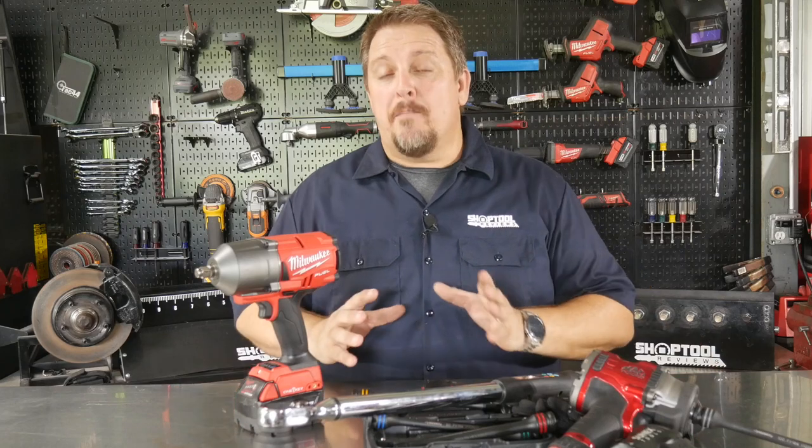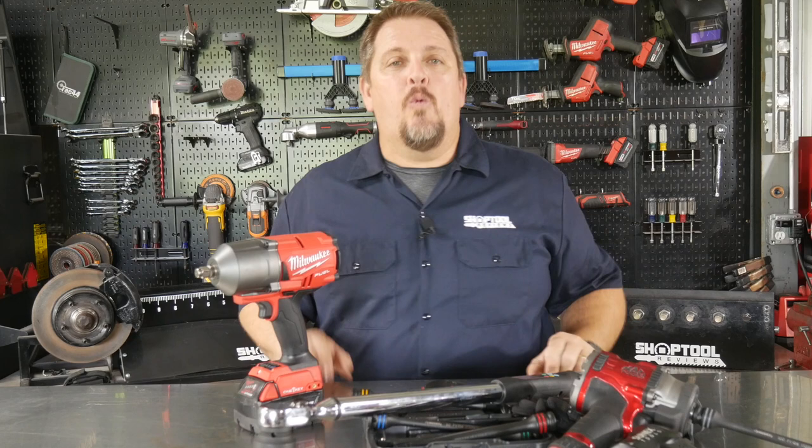What is the best and safest way to install the lug nuts on your wheels? We've got the details. We'll share them when we get back. I'm Tim Johnson and you're watching Shop Tool Reviews.